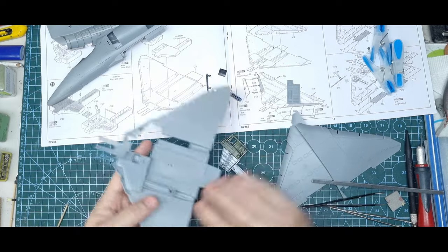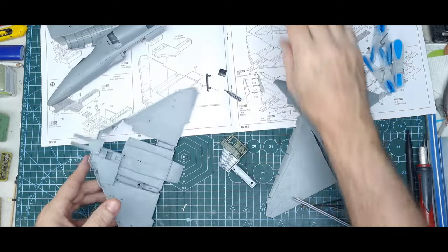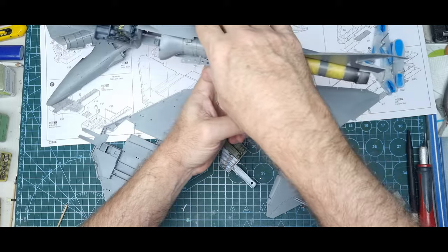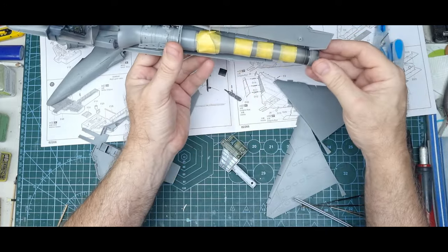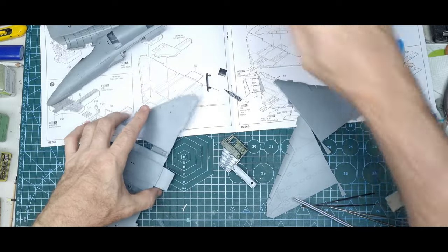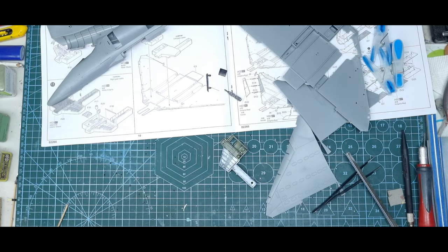Once the other wheel bay is glued in I'll be able to do the balance check. At the moment it's hanging in the balance but leaning a bit more towards the resin engine end, so I dare say I'll be putting in some nose weight.